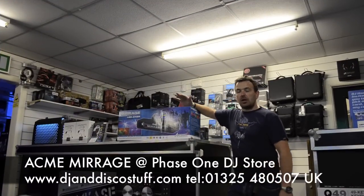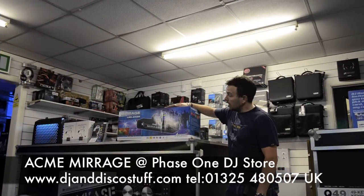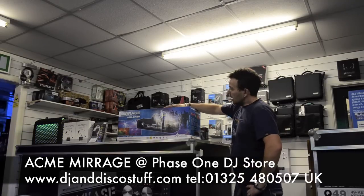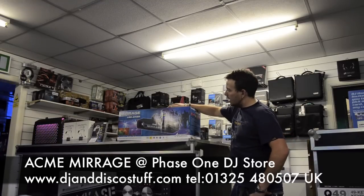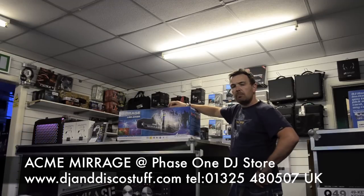Hi, it's Mike from Phase 1 DJ Store. Got a new LED light I'd like to show you today — a lighting effect. It is the Acme Mirage. Seen a lot of different LED lights over the years, but this one's caught my eye. Slightly different. I quite like this one — it puts out a different pattern. It's dots, but dots done a little bit differently.